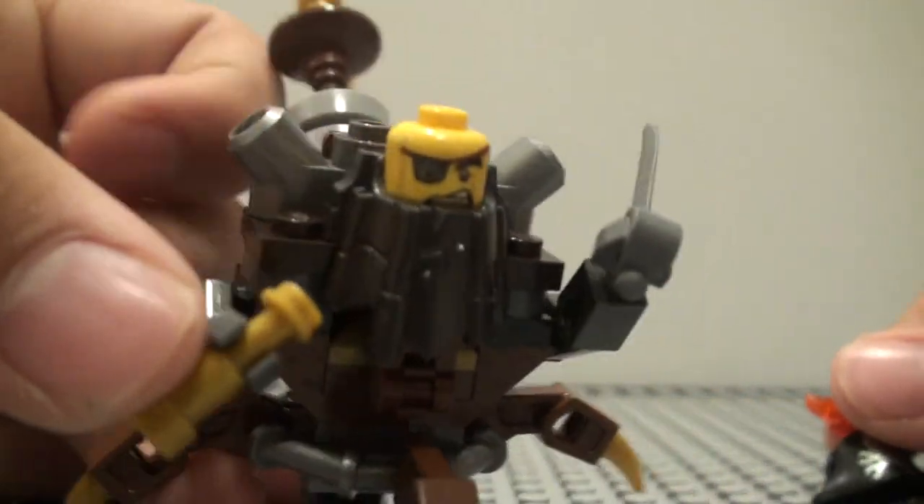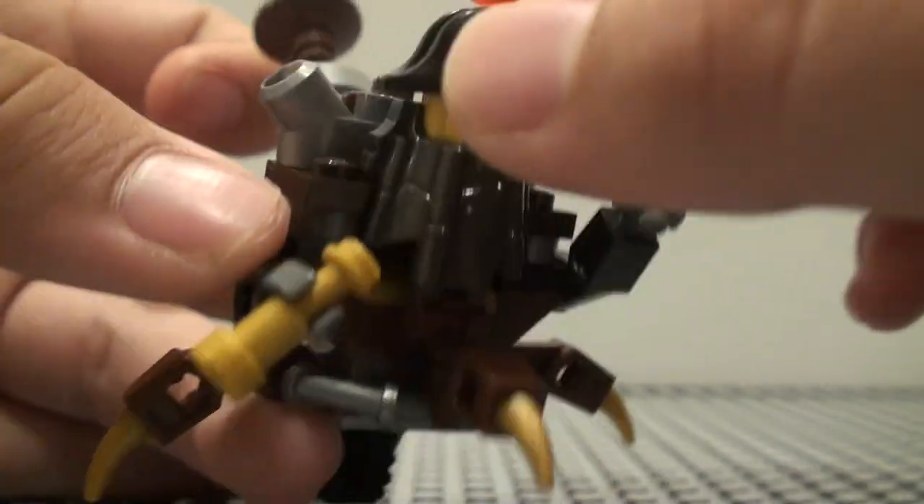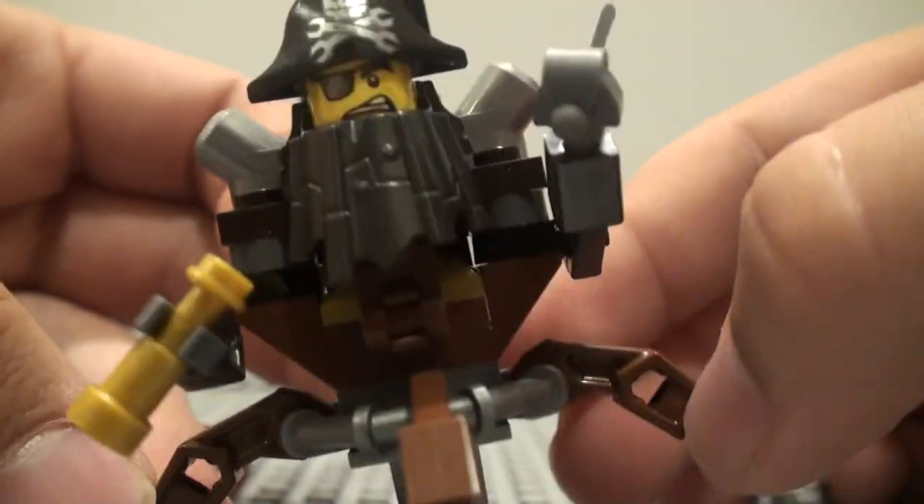I'm gonna take a minute to show the beard piece — not a new beard piece, but the beard piece we haven't seen in a while for Metal Beard, so that's pretty cool.